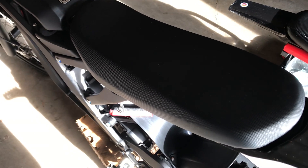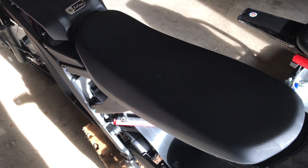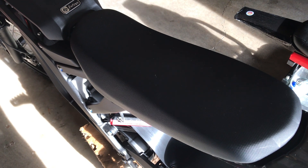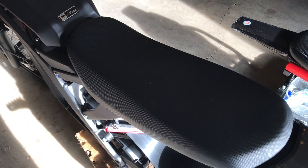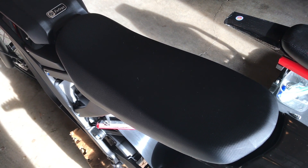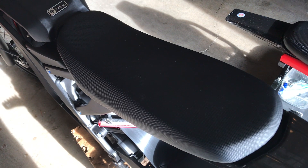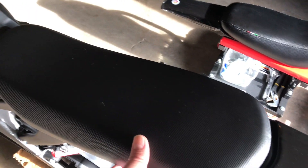I recently bought a Luna float seat and also ordered a race spec Suron rear fender because I kept getting splashed in the back with mud and wetness, so I decided to go with a bigger fender too. This is the stock seat — I've already taken out all the rivets and bolts, so this should pop right out.